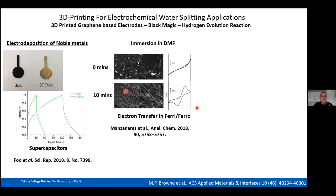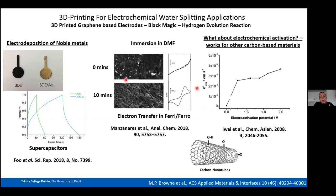When I joined the group, we decided to try electrochemical activation on these materials, since electrochemical activation has previously worked for carbon-based materials. Applying different potentials can generate oxygen moieties on the surface of carbon materials, which can improve electron transfer properties — using this approach with ferro/ferricyanide as a probe.